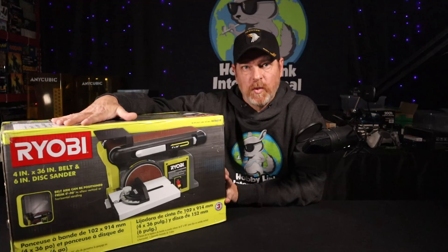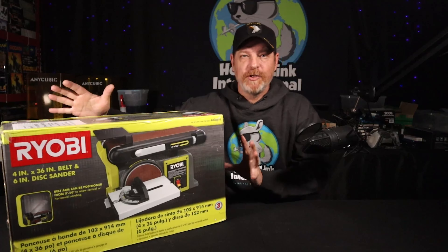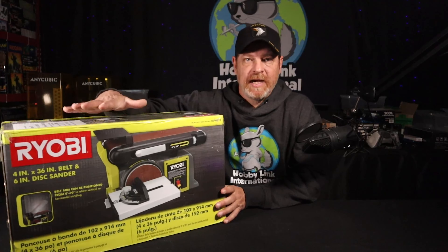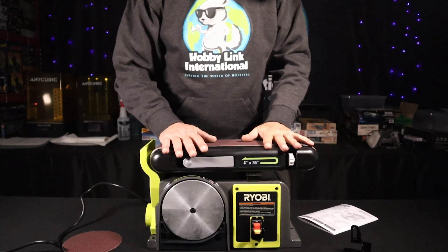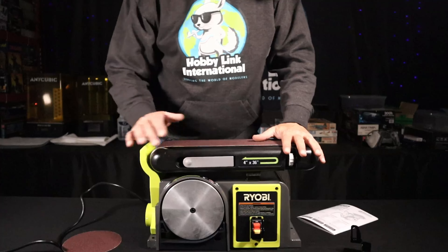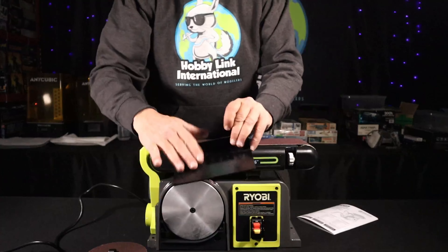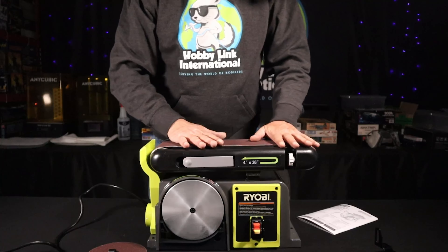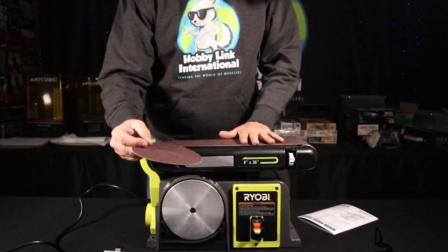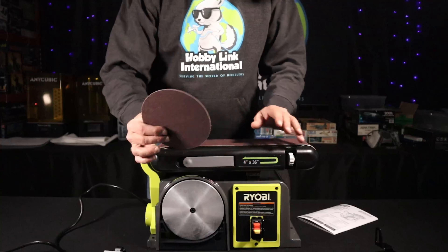We're going to unpackage this, show you what it's all about, and we'll try to do a little bit of a test with it. The box came in weighing about 43 pounds total. If you don't have a big shop, you're probably not going to be able to use this in an apartment. So this is everything that comes in the box: the machine, one disc, another plate, the plate for angle cuts, the guide for angle cuts, and the 90 degree guide. It comes with only one belt and one disc and they are very coarse — no extras included. You are going to have to buy multiple sanding belts and discs afterwards.